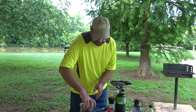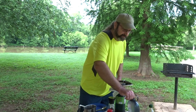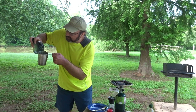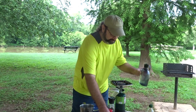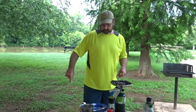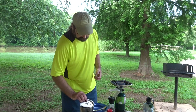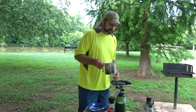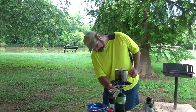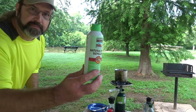First things first, we need like a cup and a half or two cups of water. We need fire on the stove. We need some bug spray too — getting ate up. Bug spray.